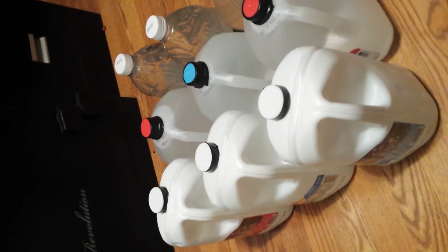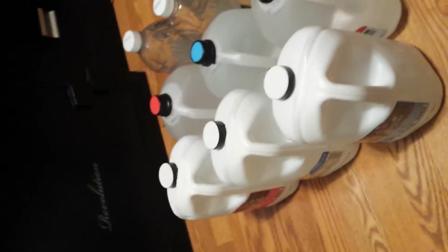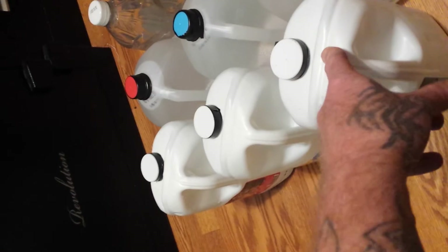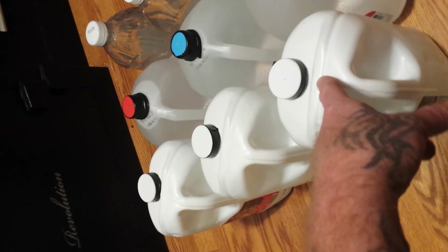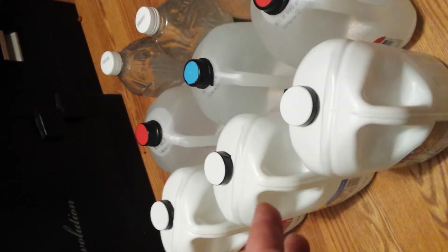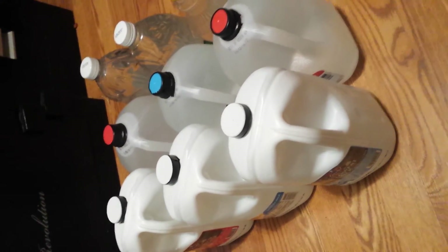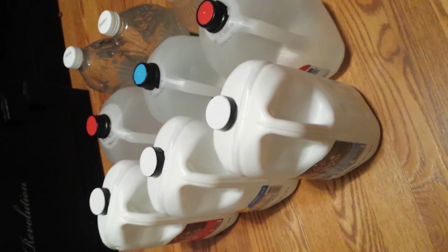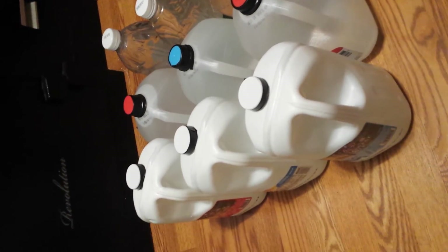How do I clean my containers that had milk in them? I don't empty one of these that often, but when I do I leave it on the counter, take a pot of water, put it on the burner, and get it hot — not so hot it melts the container. I add one cap of bleach, let the container sit, then dump it out. That kills all the bacteria and then some — you've got a sterilized jug.